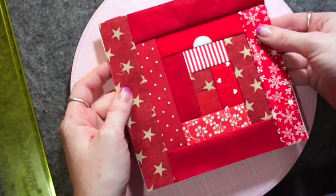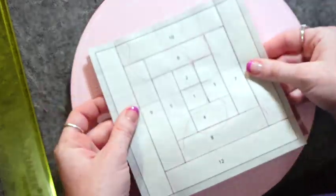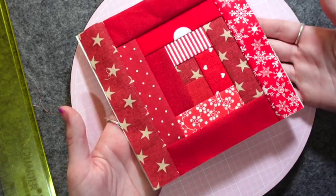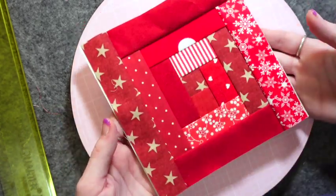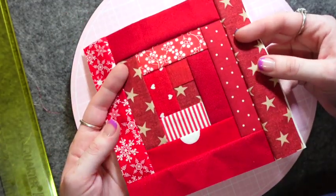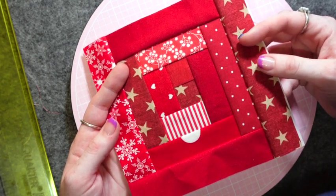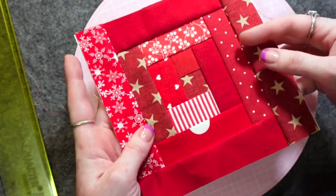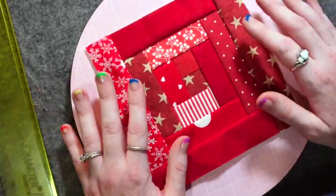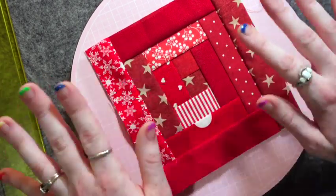We just finished our first FPP block together! I really hope this tutorial was helpful — I do enjoy this technique, so if you've been on the fence about trying it, it's definitely worth it. I can share more tips and tricks for FPP if you're interested, like how to seam rip with FPP so you don't rip your paper and can keep going with your project. If you're interested in those types of videos, please let me know — I would love to film them for you. That's it for today, bye guys!